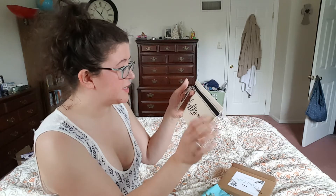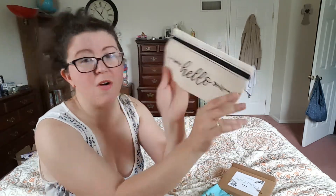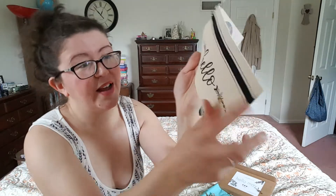And then we have here — this is a little pencil holder. How stinking cute is this? Oh my goodness. I love the little details on the side. I think it's so pretty. It's like heavy, durable canvas. So cute.